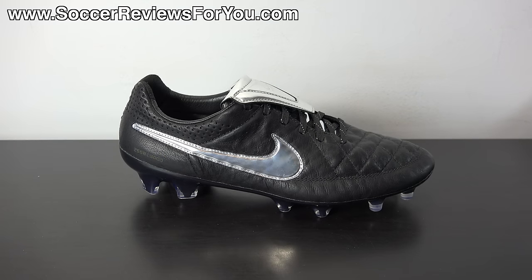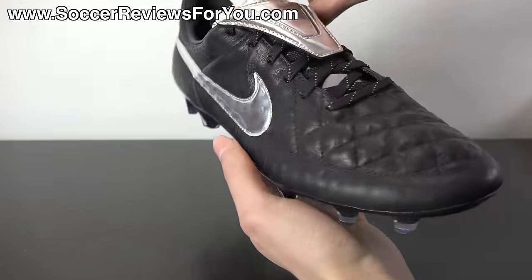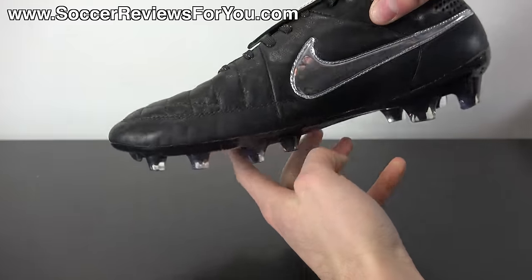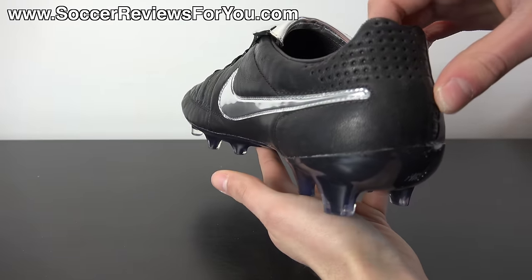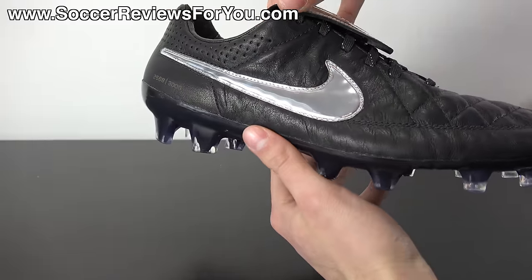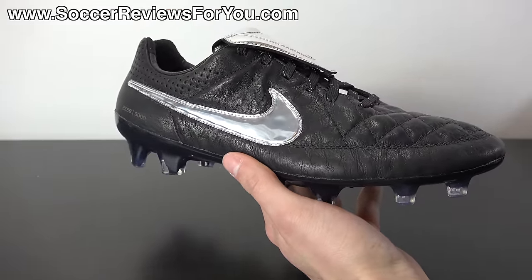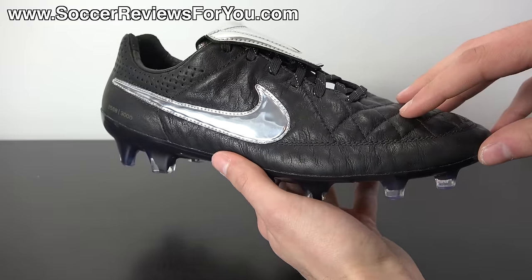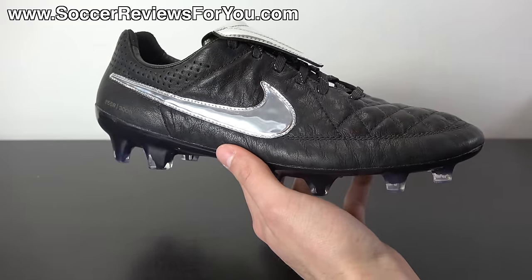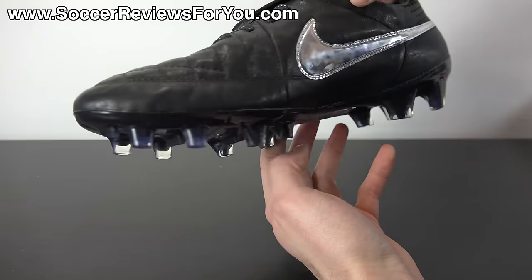As far as performance is concerned, it's important to note this is a Legend 5 Premium and not just a standard Legend 5. Nike has used the Premium branding before, most notably with the Neymar colorways of the Nike Hypervenom Phantom, but those didn't offer any performance differences. In the case of the Legend 5, the Premium version is actually quite a bit different.